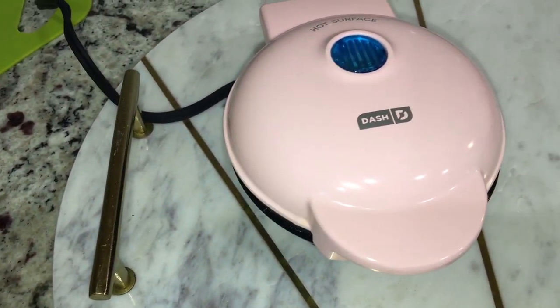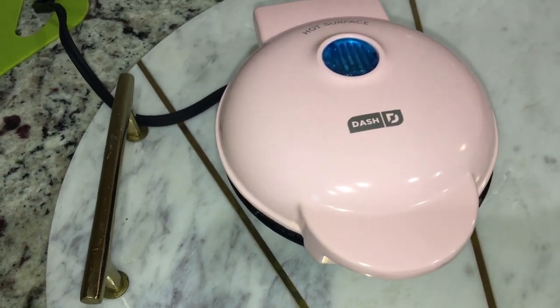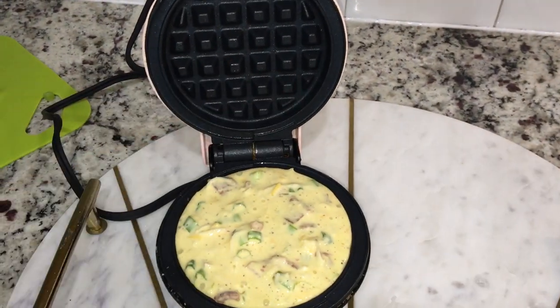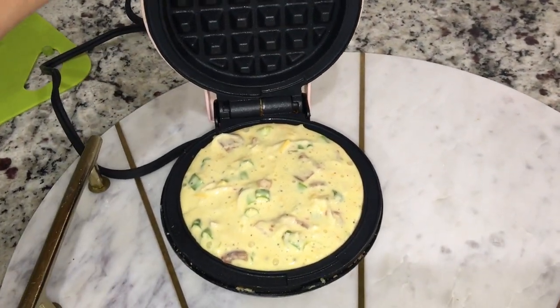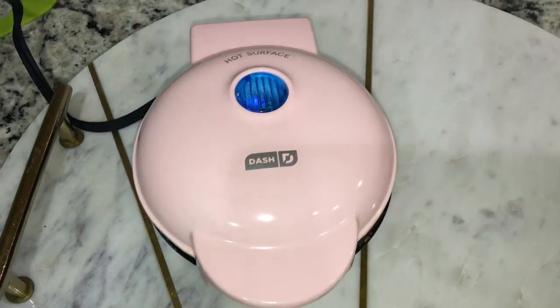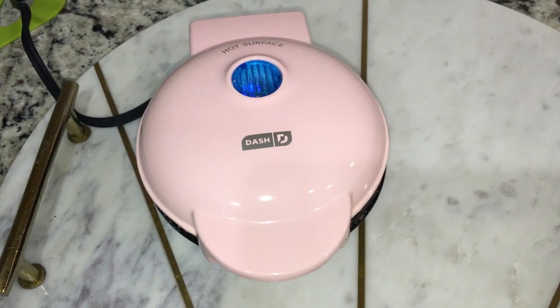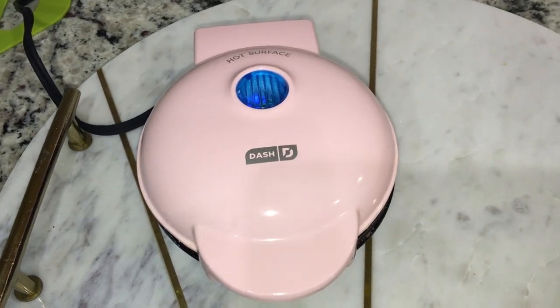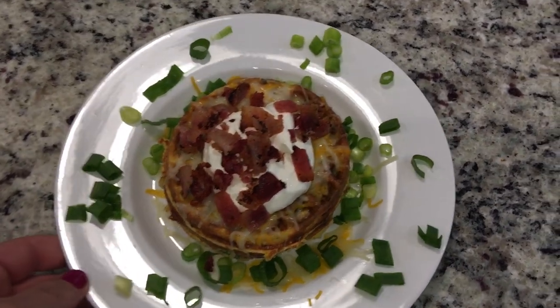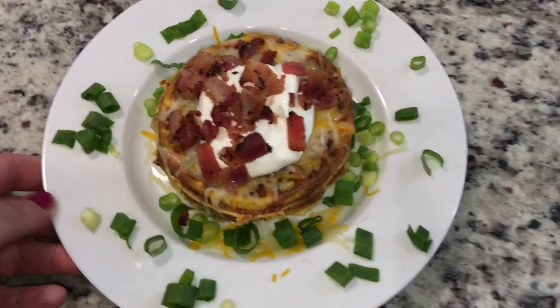Loaded chaffles! When I first started making chaffles I used to spray the top and the bottom with avocado oil, but now I feel like with all the cheese and stuff that's in there it's not necessary. Nothing ever sticks on me — as long as you make sure you let it cook through all the way, it won't stick on you, I promise.